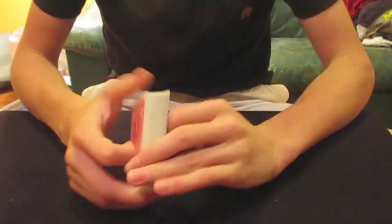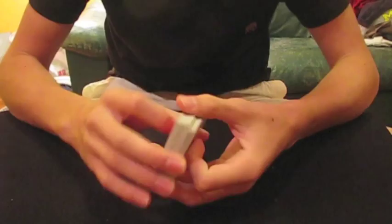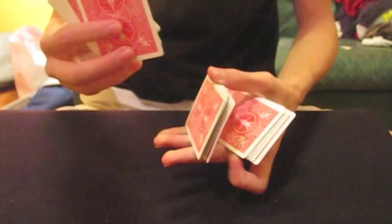This is a tutorial of a beginner to intermediate flourish I came up with, I think. It's pretty simple. This is what it looks like. Okay, in slow motion. That slow motion was a little bit bad.